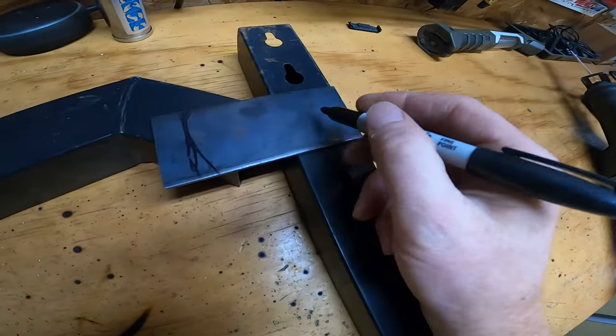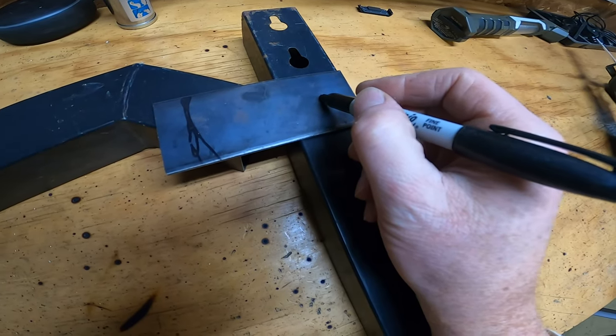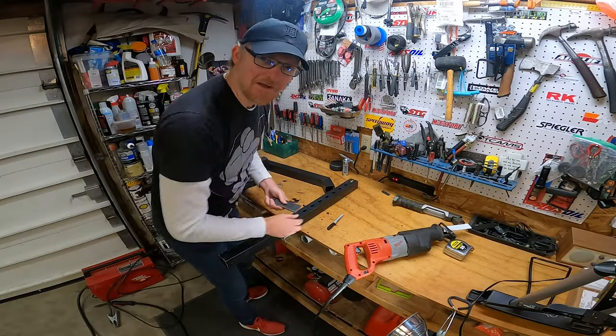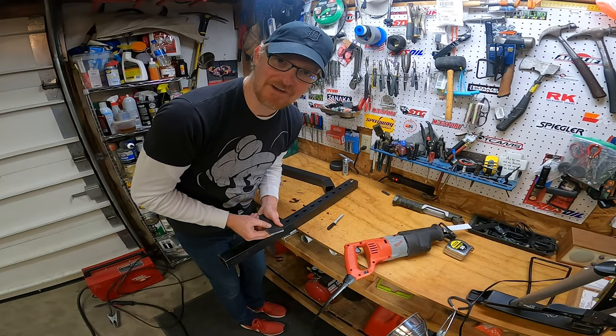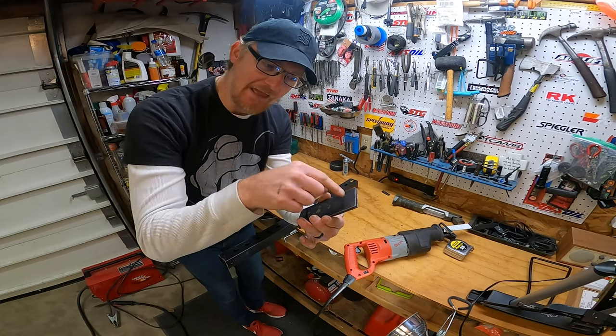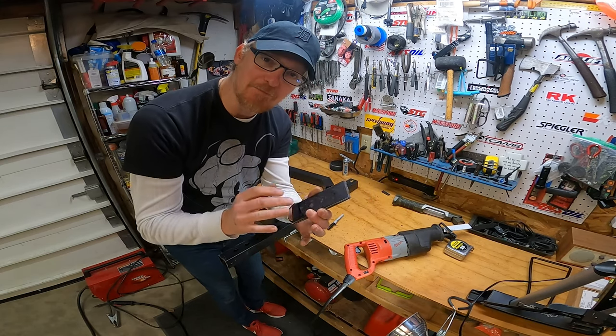Going slow makes the blade last longer. This is where the beauty of owning a drill press comes into play. I'm going to drill through two plates and they'll be in the exact same position on both plates.